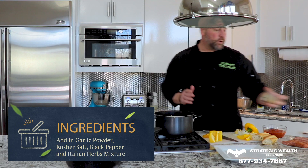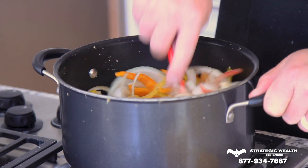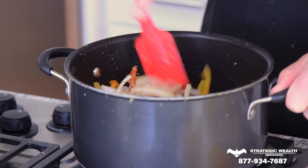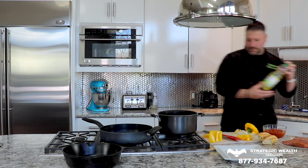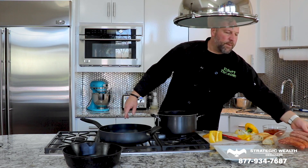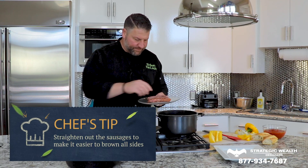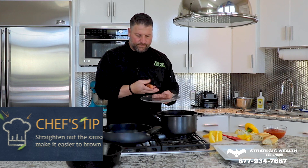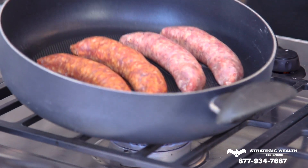Add those to the pan and then add your seasoning, tossing it around so everything gets coated nicely. Then get the other pan going for the sausage with a little bit of oil just so it doesn't stick. Put those in the pan flat side down, straighten them up as much as possible because we're going to turn them a few times to get a good color.